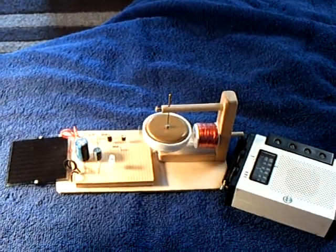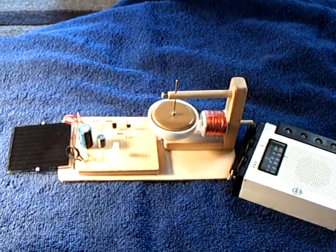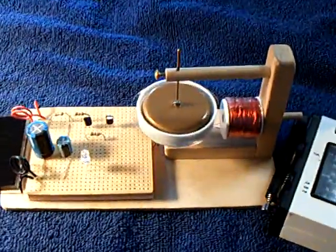Now, when that gets to a certain RPM, the rotor's triggering the whole circuit. Now I'm going to take the flashlight away, and there's just enough energy coming in here that this keeps right on running.